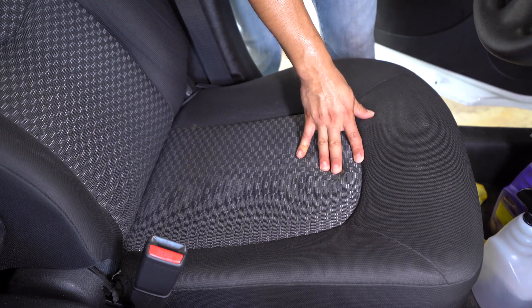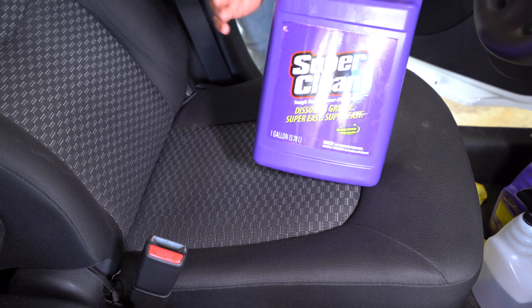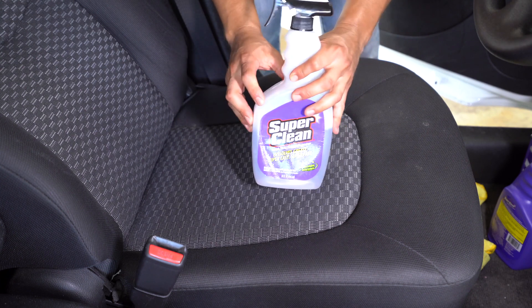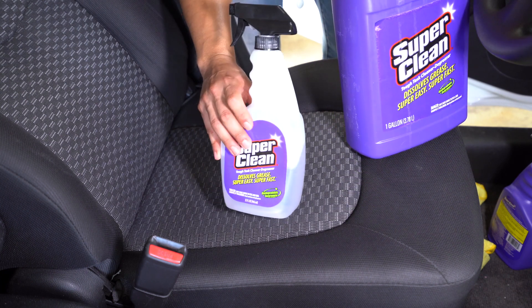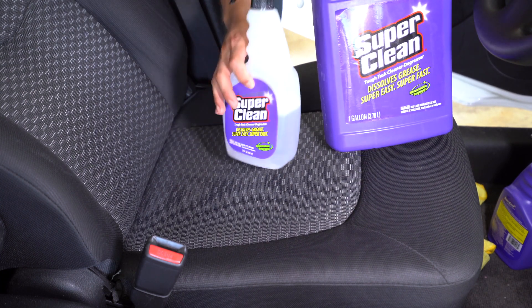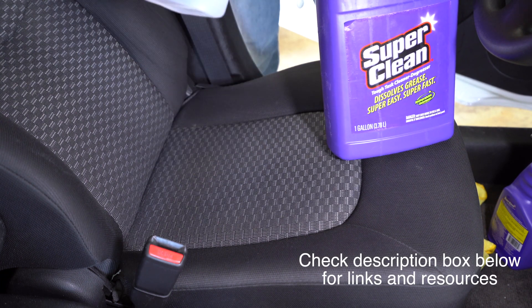You can buy their gallon size locally — I think it'll run like 12 to 14 bucks. The cool thing is it's dilutable, so I would recommend you dilute the product 10 to 1, meaning you use 3 ounces of this product and 29 ounces of water in a 32-ounce bottle.